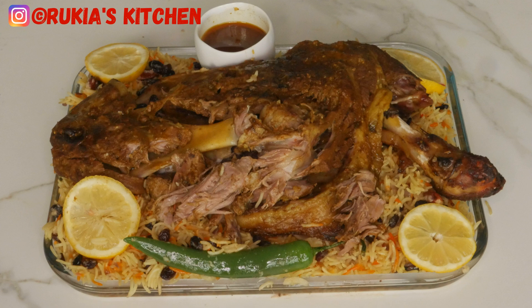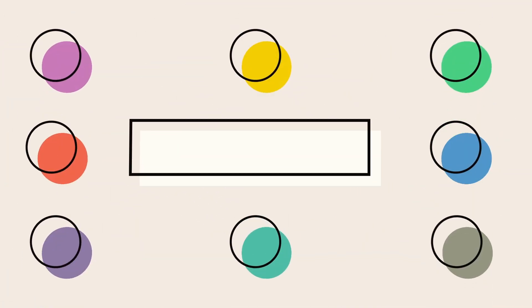If you want to see other recipes on how to make different types of rice, I'll put the links in the description box. If you have any questions, comment down below or follow me on Facebook and Instagram at Rekia's Kitchen. Thank you once again — bye!